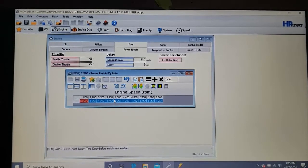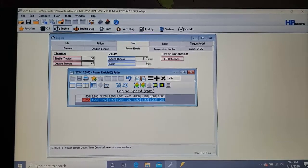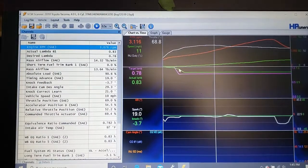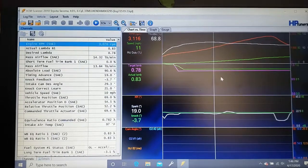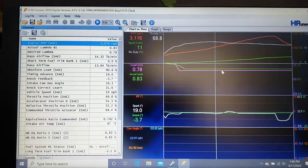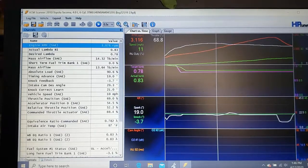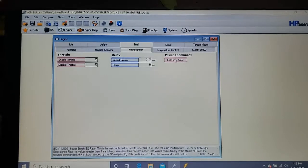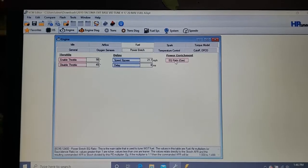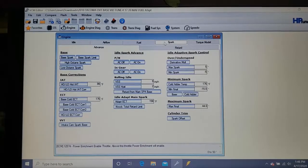Set 11.5 all the way across the power enrichment map. The only cell you may want to leave is the last one, but for now leave it all at 11.5. From here on, at full throttle both sensors will be maxed out and read as flat lines — that's why you calibrate the mass airflow sensor first, because past 12 to 1 air-fuel ratio you won't be able to tell rich from lean anymore. 11.5 is a good target for power tuning.